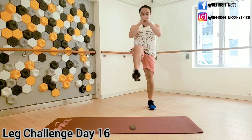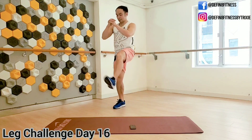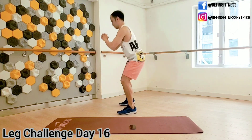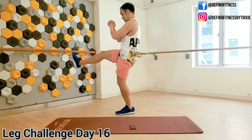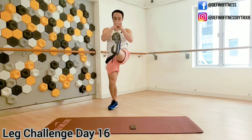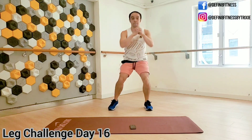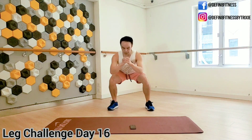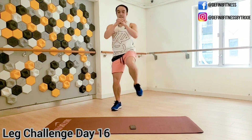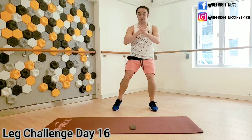On the squat, push your butt back. On the kick, brace your abs. Here's a side view — make sure your knees are behind your toes when you squat. Sit as low as you can. Take your legs wider if you can so we engage those legs. This is your first move, and we're going to do six moves for today.